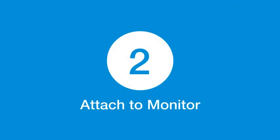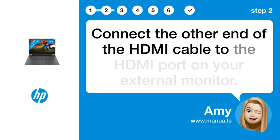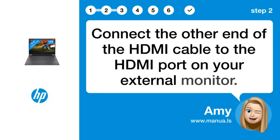Step 2: Attach to monitor. Connect the other end of the HDMI cable to the HDMI port on your external monitor.